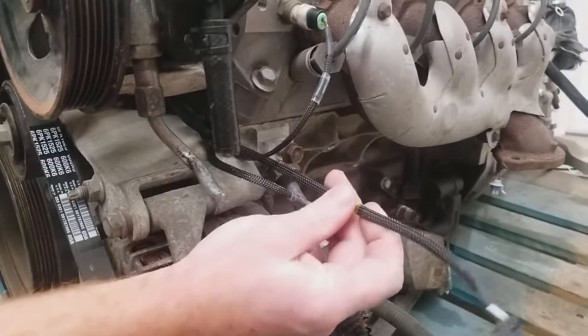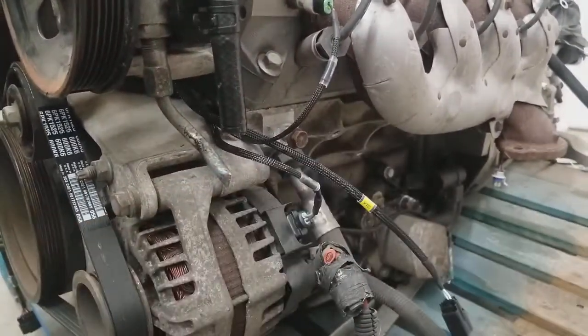This harness is built for a VVT motor, so we don't have that plugged in since this motor is not VVT.